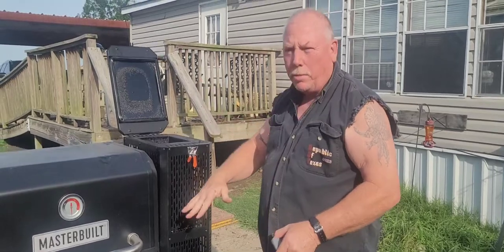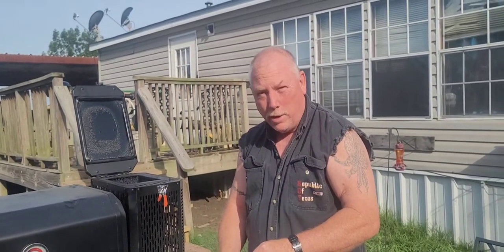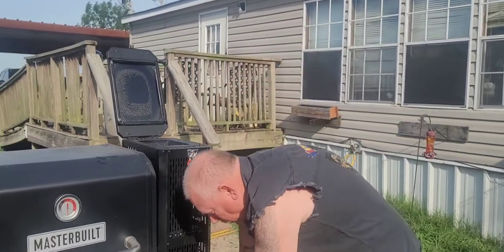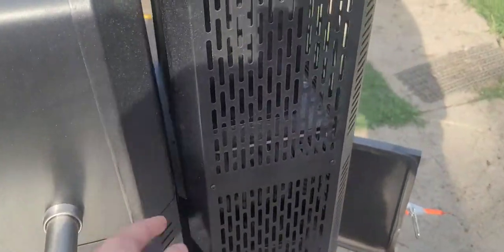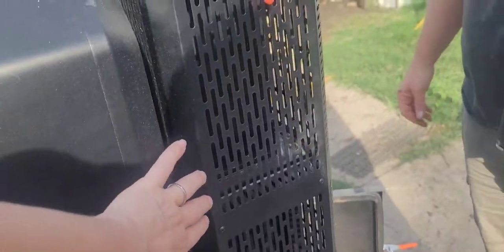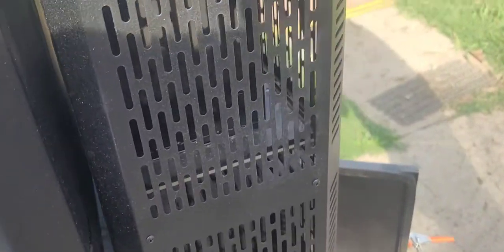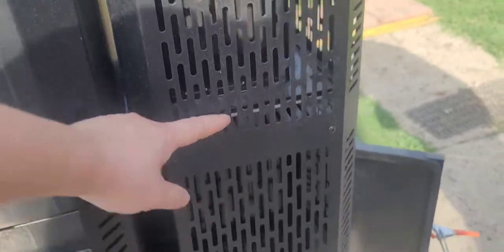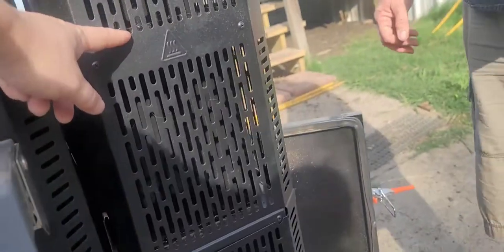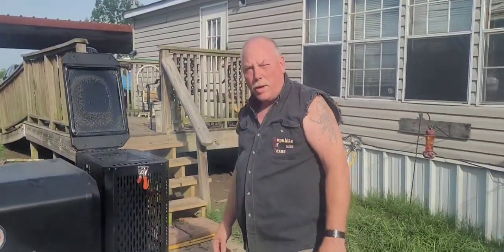You can fill this hopper up as full as you want, but it's recommended to only fill it about one third to half. I usually fill it up — I read the instructions. There are like two lines right there, so I usually fill it up right about here, a little bit less than half. That's how I fill it. A lot of smoke coming out.